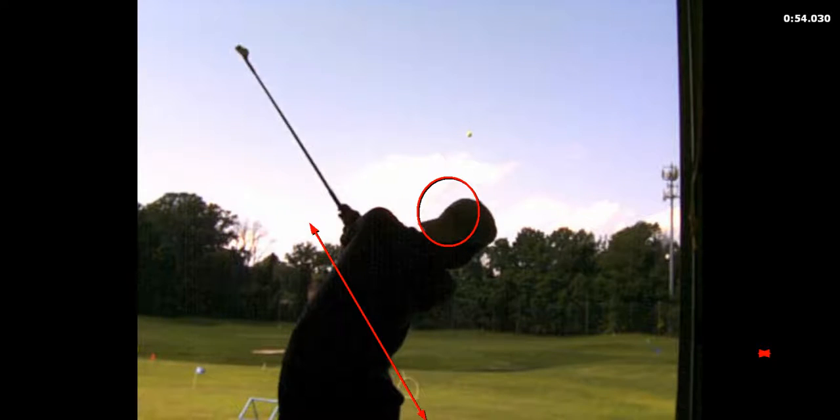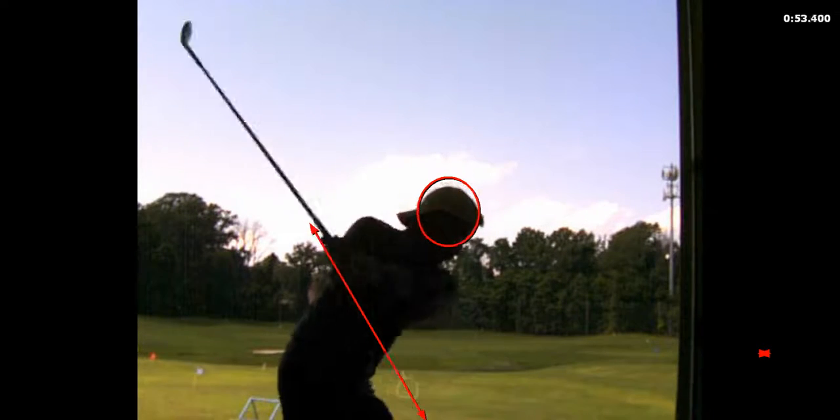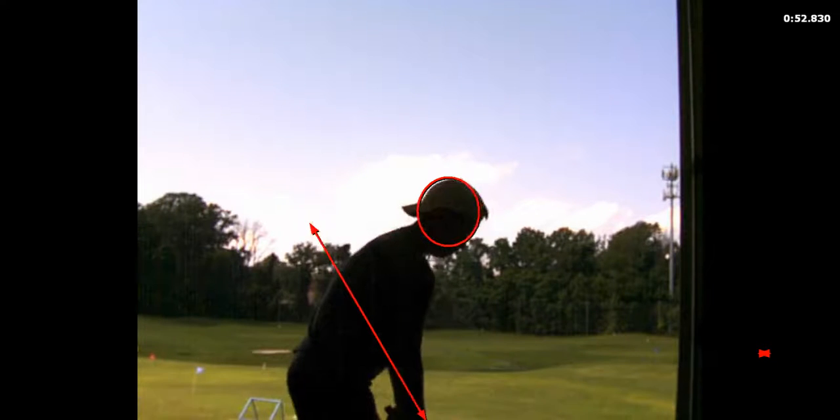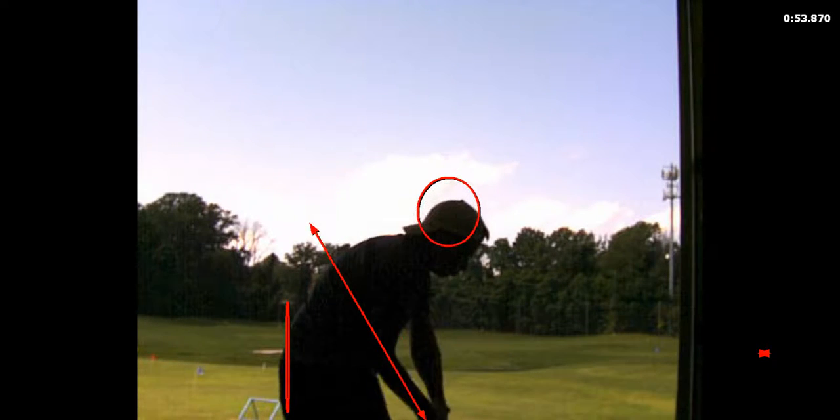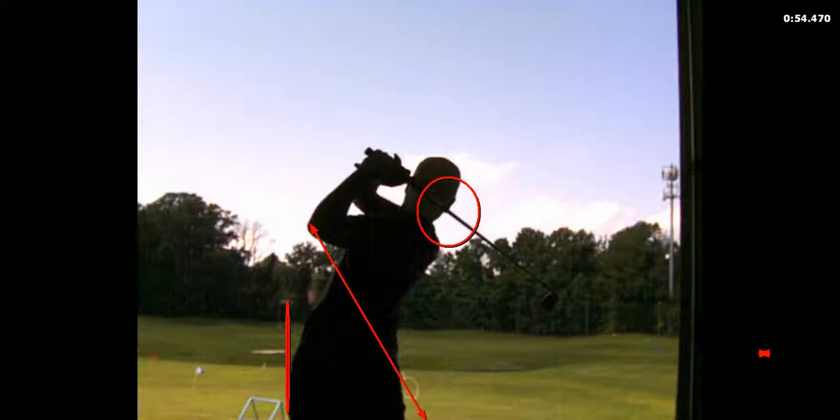Your exit is really low and left, so that looks good. You're maintaining your pelvis position — keep that right heel down and get the club in front of you. That looks great, that swing looks great.